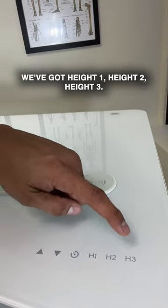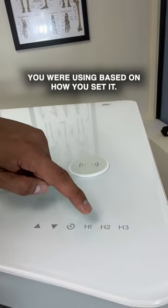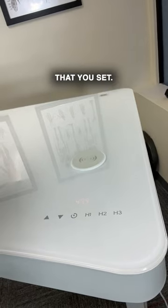We've got height one, height two, height three. It remembers what height you were using based on how you set it, and it'll go back to a height that you set.